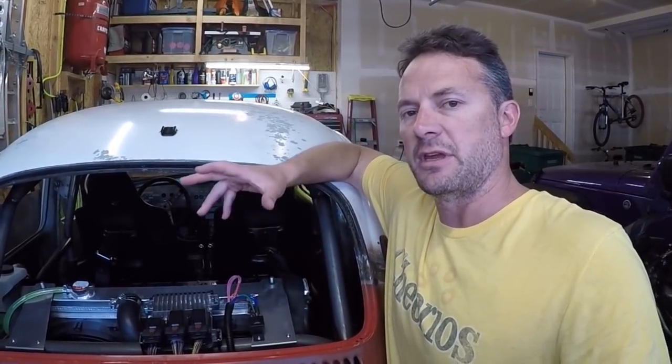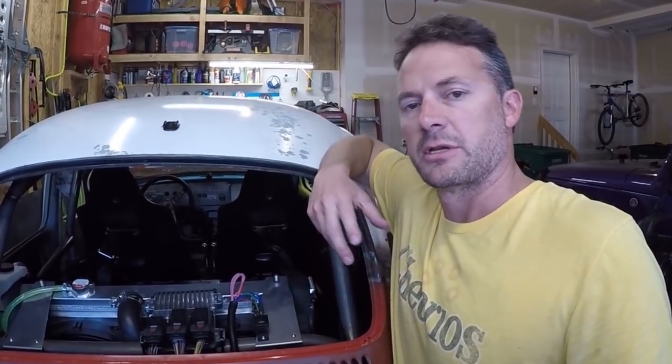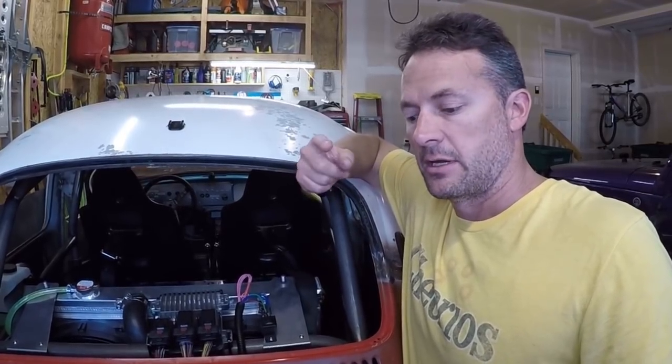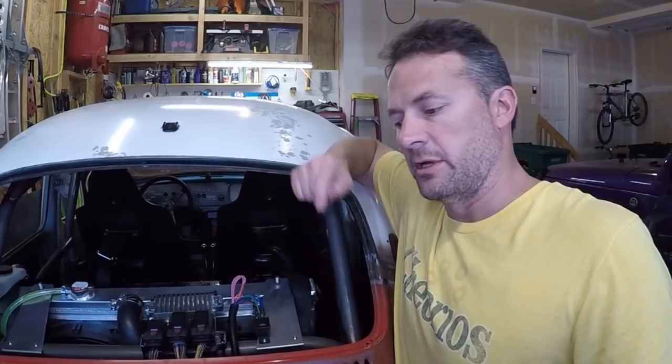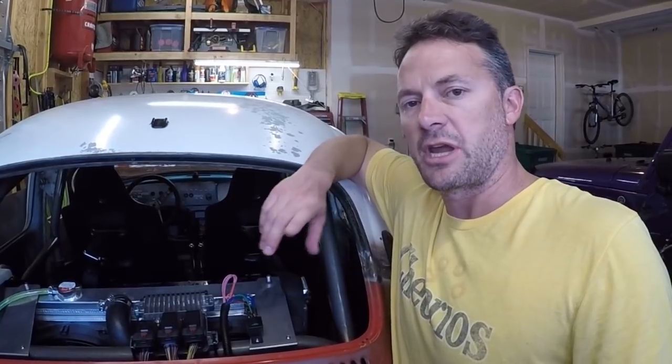The first two years I was building this bug I didn't have the YouTube channel, so you guys didn't get to see it. What I was doing was building things and deciding I could build them better, then tearing them apart and rebuilding them. For example, I did the rear suspension three times, the front suspension twice, and I initially built this with an air-cooled then swapped to water-cooled.